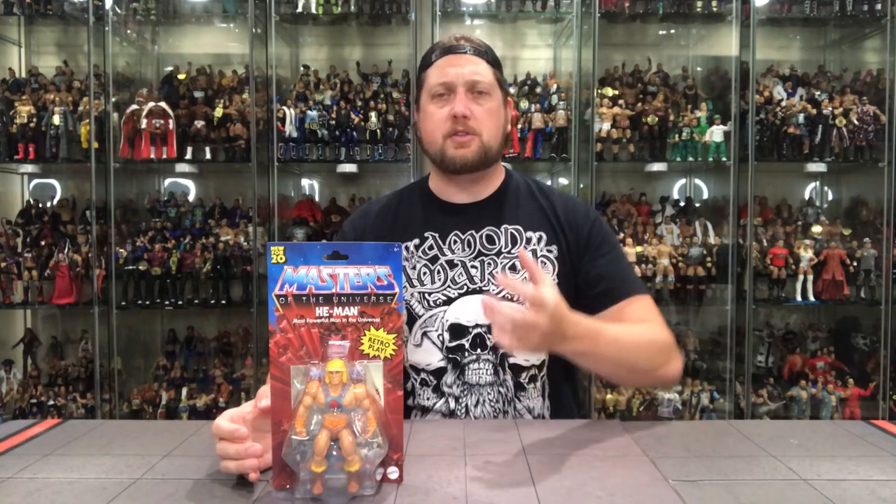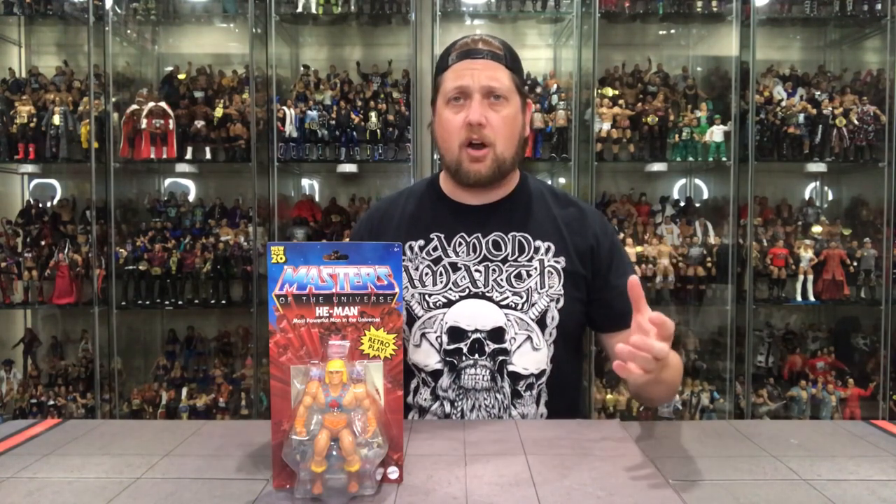As of right now, 2020, a Walmart exclusive. Come 2021, these will be available everywhere. Masters of the Universe mania has been striking in 2020 — trying to find these, and they are still, as of taping, a little bit hard to find.